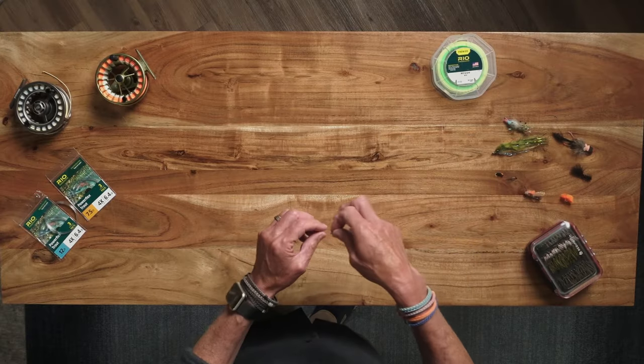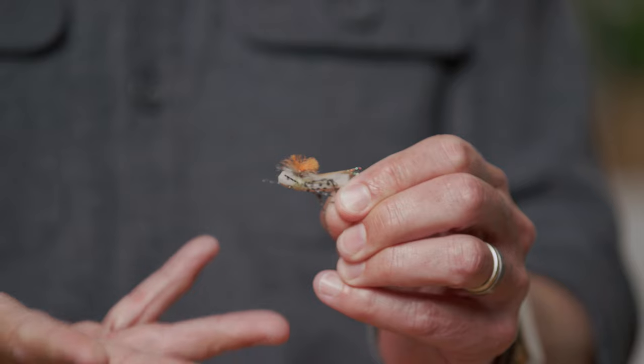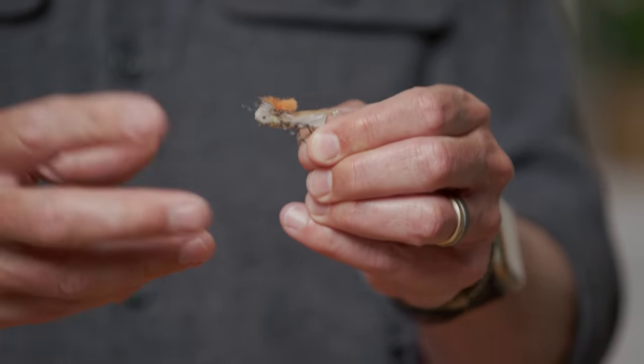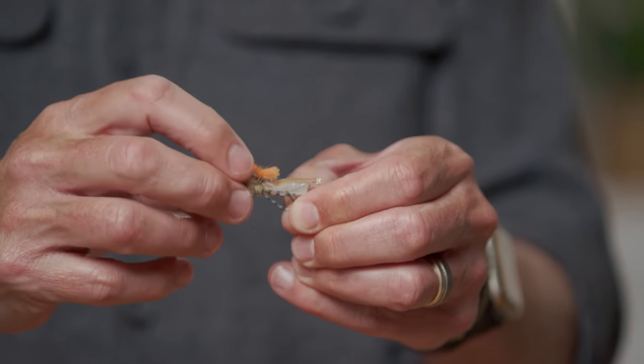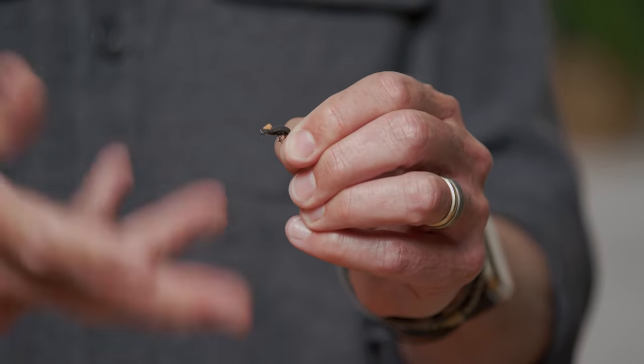There are flies called dry flies. Dry flies sit on the surface of the water and a fish swims along, sees it, and comes up to eat it — your fly floats and imitates that. It might look like a grasshopper — this is a dry fly, it floats, it looks like a grasshopper — and if fish are eating grasshoppers you'd fish a pattern like that. Or it might even be a beetle. Beetles fall on the water and fish eat them. That's one part of fly fishing: representing the dry fly.